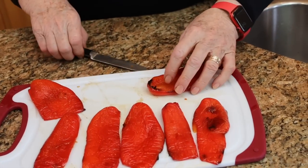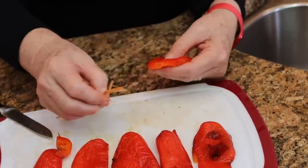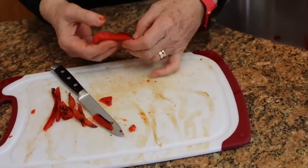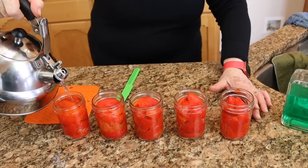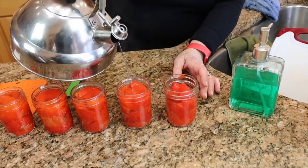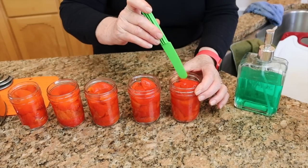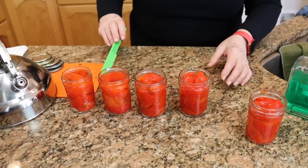I'm dropping the pepper pieces into these half-pint jars. We're going to fill each jar with boiling water, leaving an inch of headspace. There are plenty of air pockets down in there so I'm overfilling a little bit to make sure it's right.